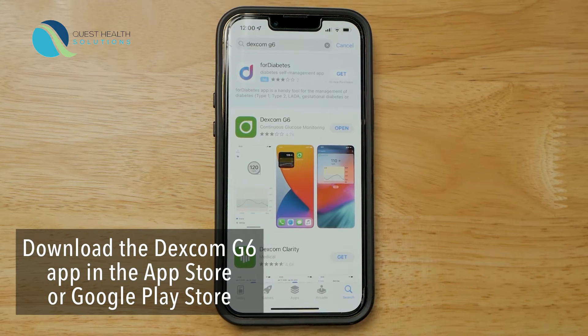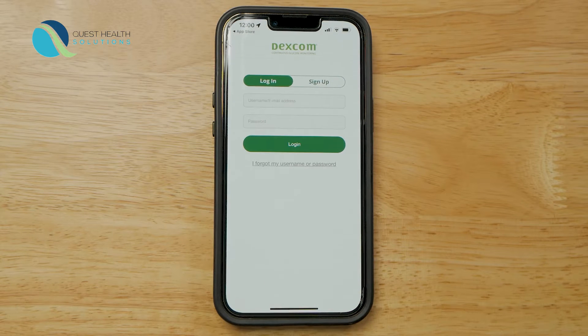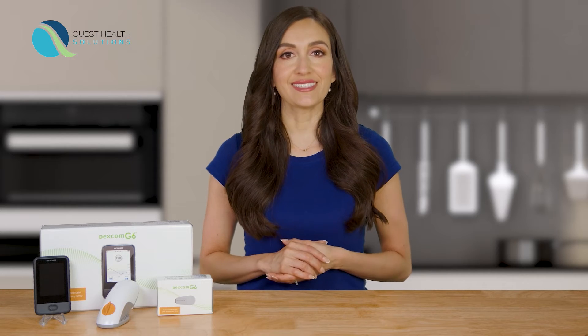Then go to the App Store or Google Play Store to search for and then download the Dexcom G6 app. Once the download is complete, tap the open button to launch the app. If you have created an account with Dexcom in the past, use that same username and password. If you have never created an account with Dexcom, go ahead and create an account. The app walks you through the entire setup process step by step.